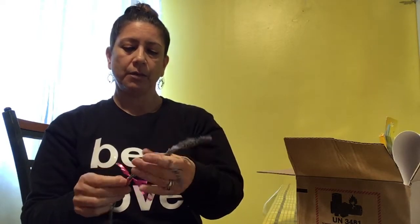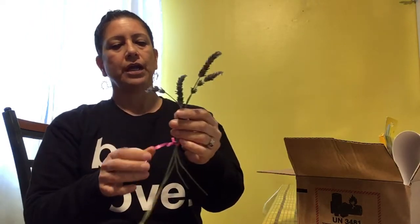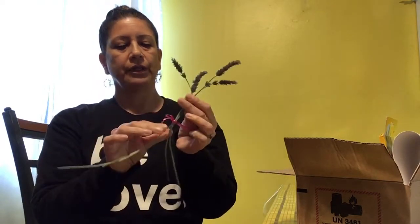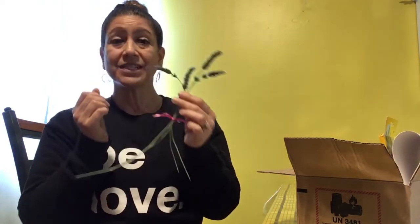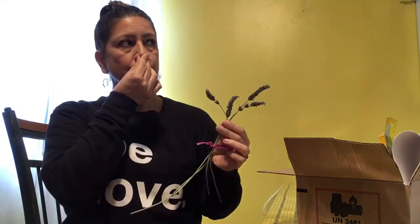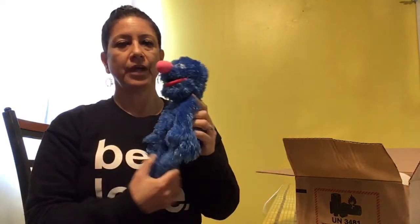Not everyone likes lavender, but if you do and you can find some — maybe on a walk in the neighborhood — it's kind of a purple flower. I put it in a little bunch. You can smell it or rub your fingers on it; it's a very calming smell.